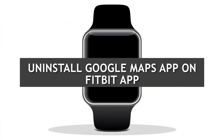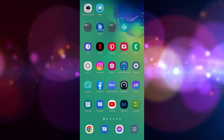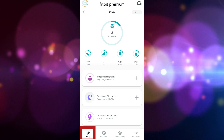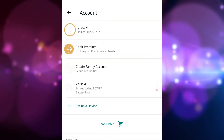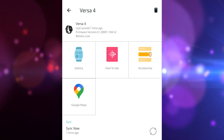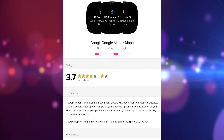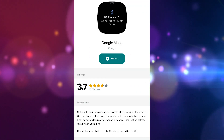Uninstall Google Maps app. If you want to uninstall the app from your Fitbit device, follow these instructions. On your Fitbit app, tap the Today tab, then tap your profile picture. Tap the Versa 4 icon, then tap the Gallery tile. Search for the Google Maps app, choose the Uninstall button, and tap Uninstall to completely remove the app from the Fitbit Versa 4.